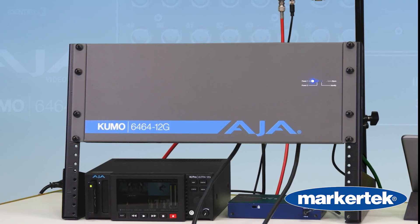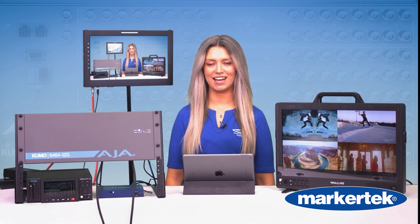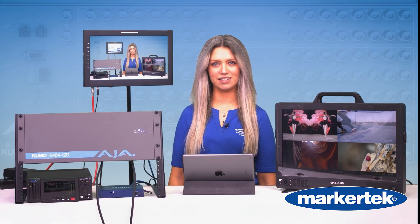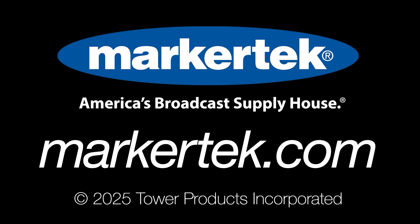Bottom line — it's compact, it's powerful, it's built for 4K, 8K, and everything in between. The AJA Kumo 6464 12G: maximum routing, zero hassle. Available now at Markertech — America's broadcast supply house.